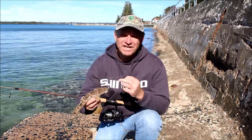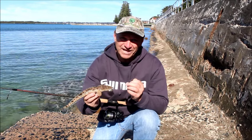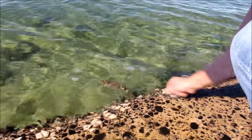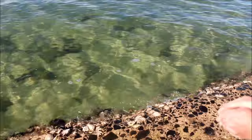Well there you have it guys, spinning the edges from the shore — a beautiful little Dusky Flathead. Well and truly undersized. But if you walk your way along spinning with lures, you can get the results. And there he goes. Let's see if we can get another one.